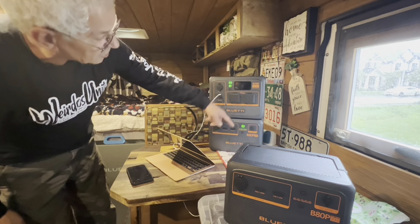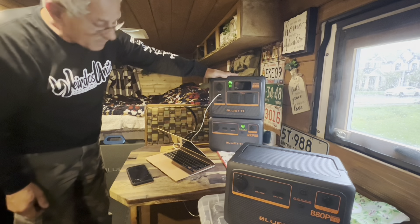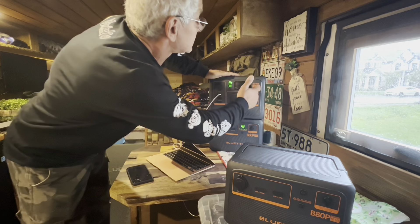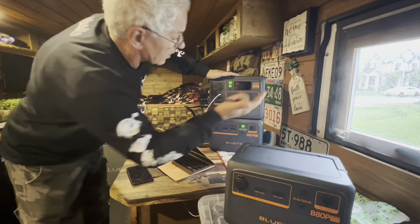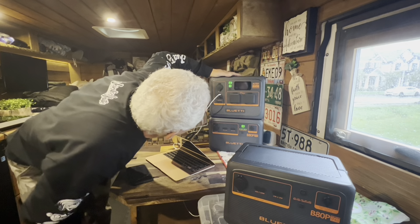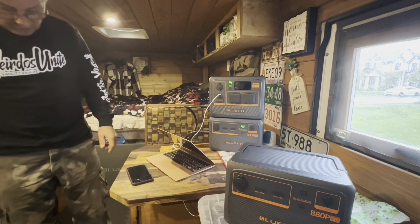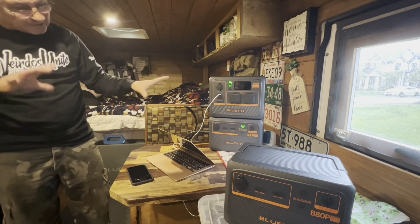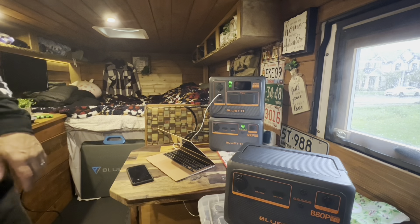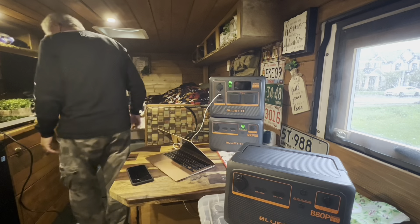So now we have the two powers connected together. You see, guys, it just shows that the battery is full. Now we have — instead of 500 watt hours — now we have I believe 1,000. Yep. So all three packs together, I believe it's 1,995 watt hours — almost 2,000, right? So it's pretty good.